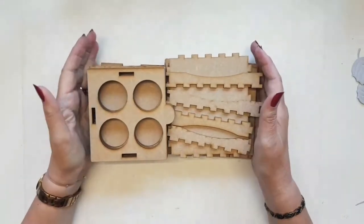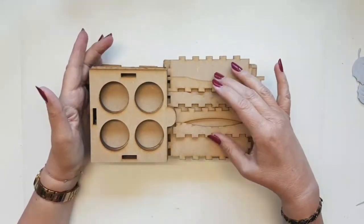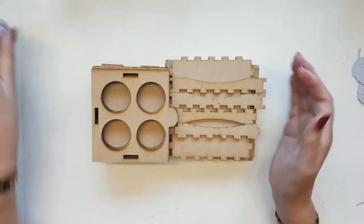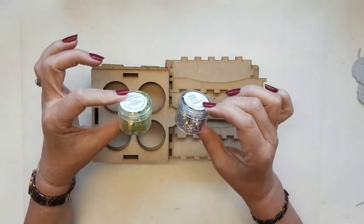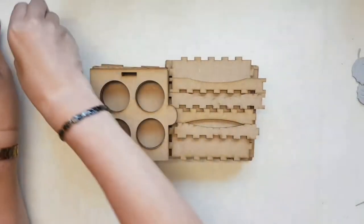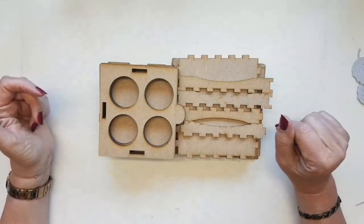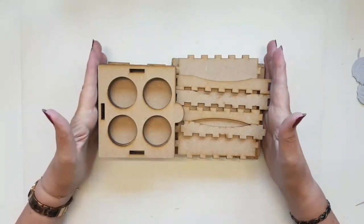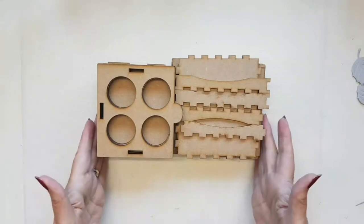Hi everyone, thanks very much for joining me again for another little assembly video on one of Lisa Horton Crafts brand new MDF storage solutions. It is the perfect storage for keeping your fabulous Lisa Horton Crafts mermaid tails. The pots are the perfect size to fit into these holders — each cabinet holds 16 little pots, so two of these would probably take all of the mermaid tails that Lisa's ever brought out.